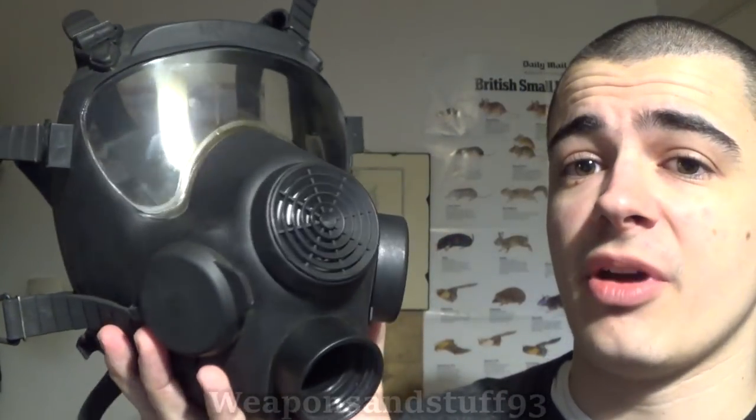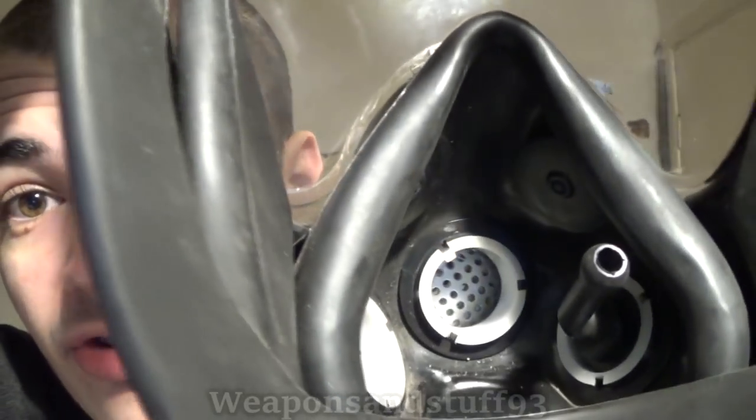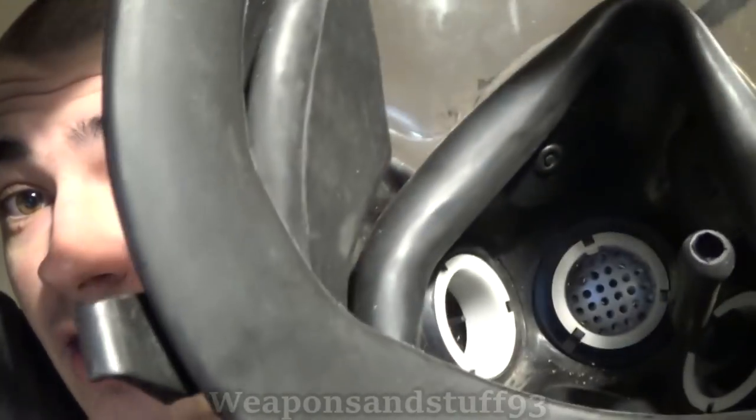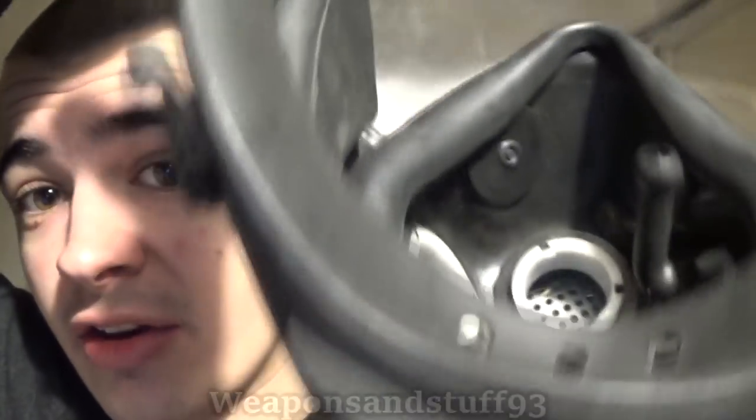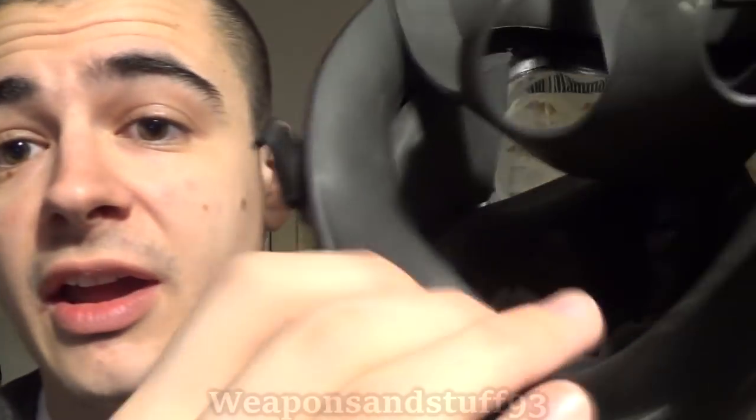Now you can see through the mask, and because the straps lift up, I can show you the inside. There's your drinking tube, there's your voice diaphragm, and that will be the exhale valve off to that side. At the bottom there'll be a filter intake — it comes up like a tube at the side. You've got a nice chin rest in there — an actual proper chin rest.